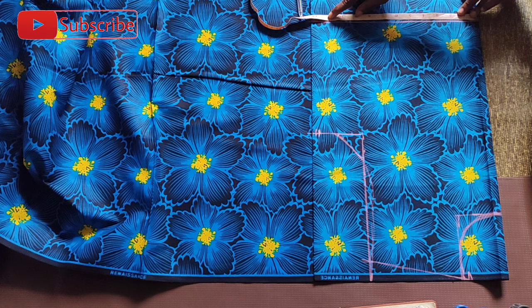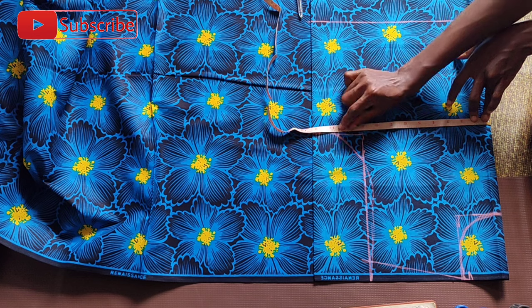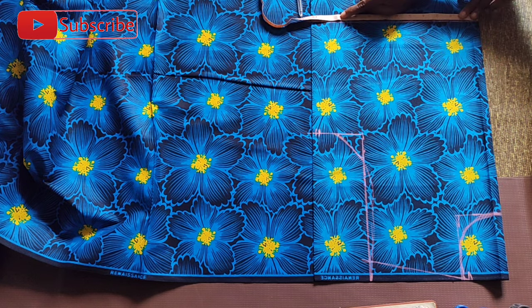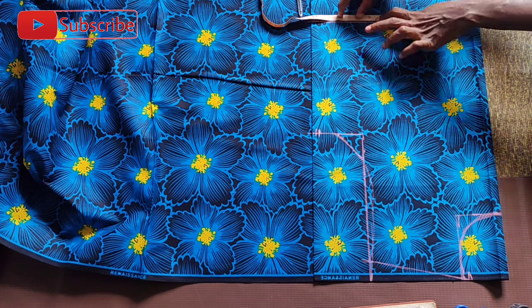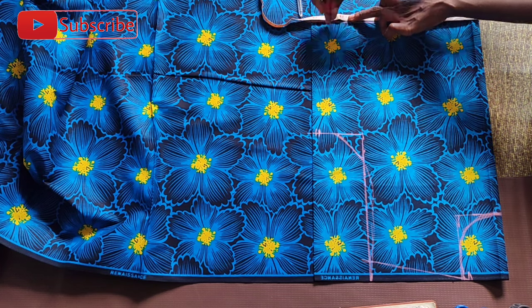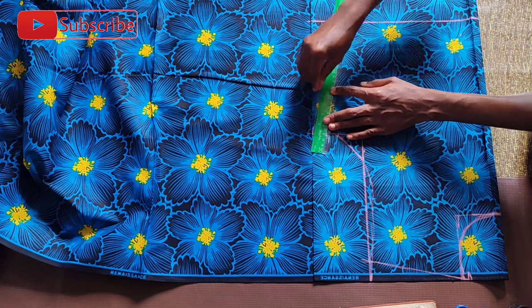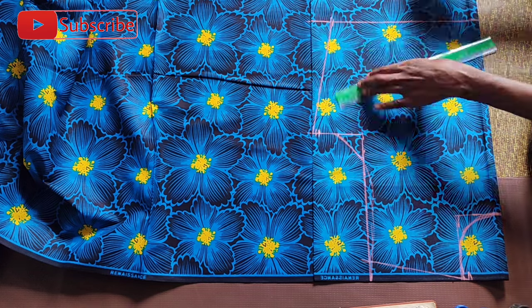After doing this, I went on to mark the waist measurements. The waist measurement I'll be working with is 28 inches. Because of the sewing allowance and the dart allowance, I divided this into seven and added two inches sewing allowance to give me nine inches, so rather than mark seven inches on that point, I marked nine inches.